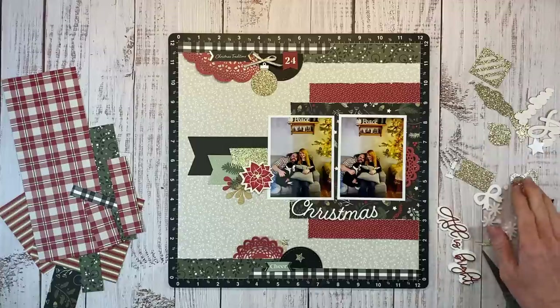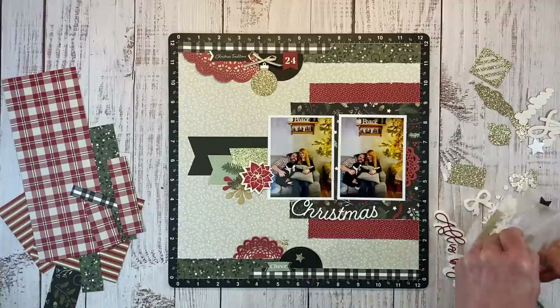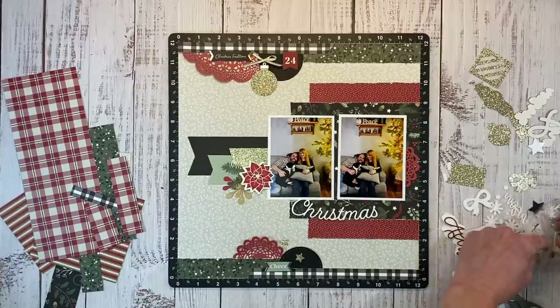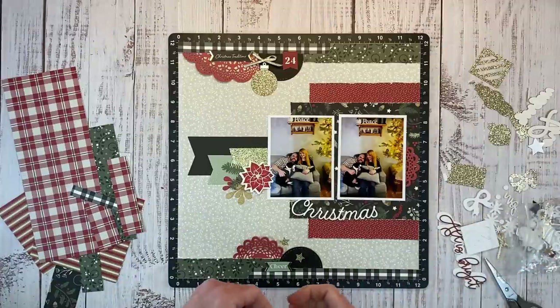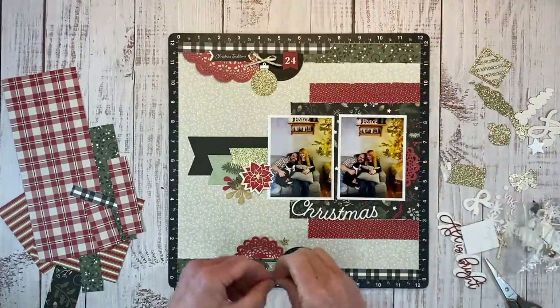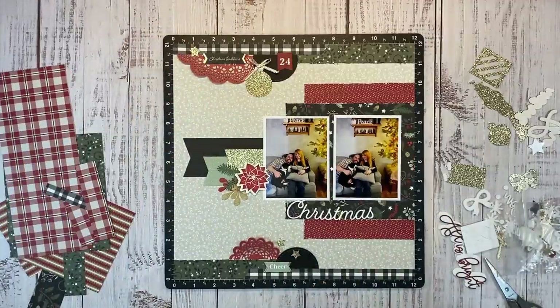Speaking of Christmas traditions, I mentioned that we like to open gifts from each other on Christmas Eve — is that how you guys do it too? I just grew up doing it that way so I carried that on. I'd love to hear in the comments below: are you a Christmas Eve gift exchange person or do you wait until Christmas morning?